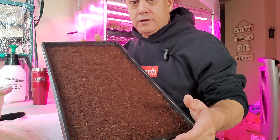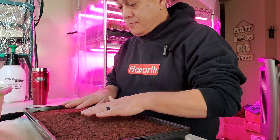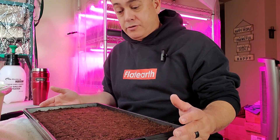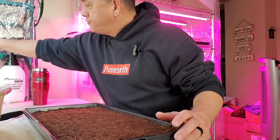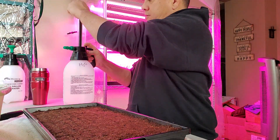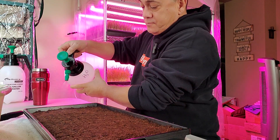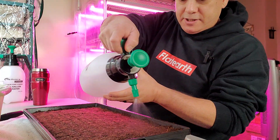I'm starting out again with coco coir. I just prepared this. It's pretty misted down — not drenching wet, but it's got a lot of moisture in it. I'm going to go ahead and wet it down a little bit more just before we put some seeds down on it. I'm going to pump this guy up here a little bit. I was a little disappointed because I was really hoping that the sunflower seeds would have done better.